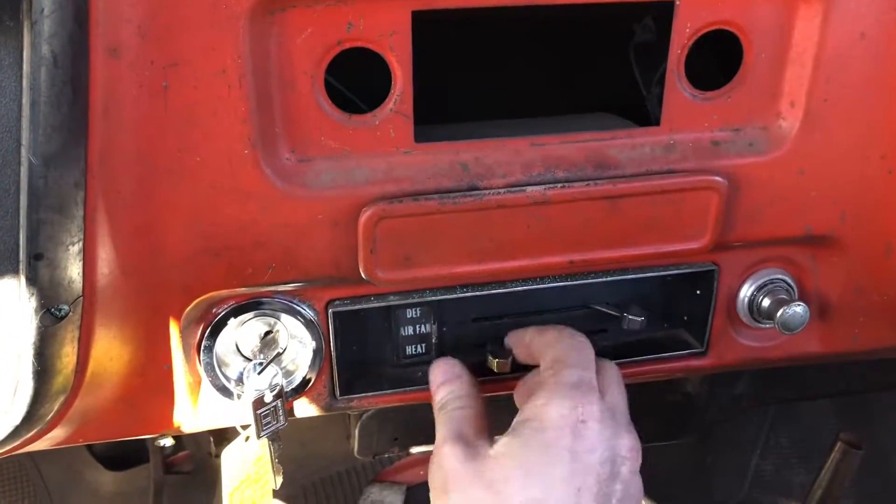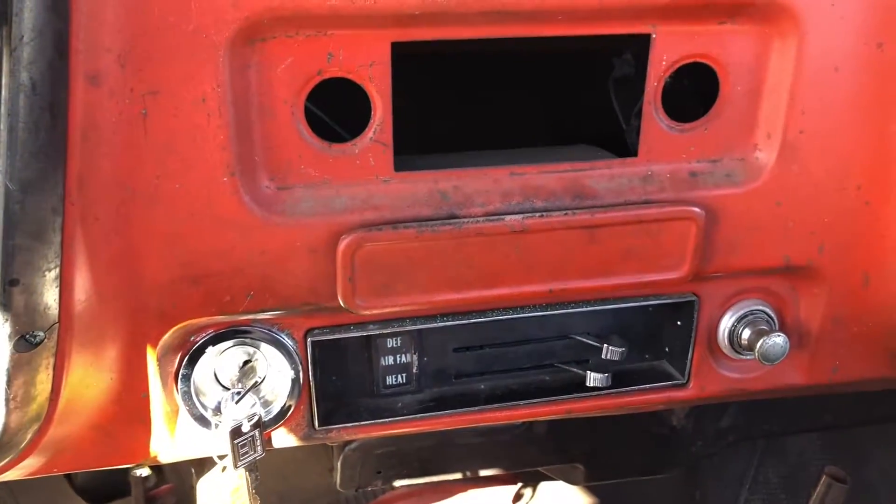The blower motor works, the heat works — you can turn the heat on. I don't know if you can hear it, but the blower motor kicks on.